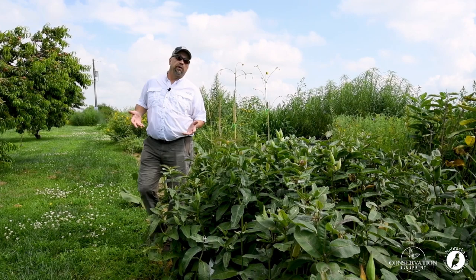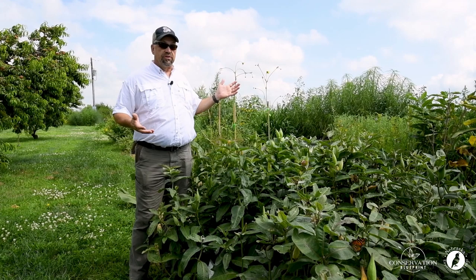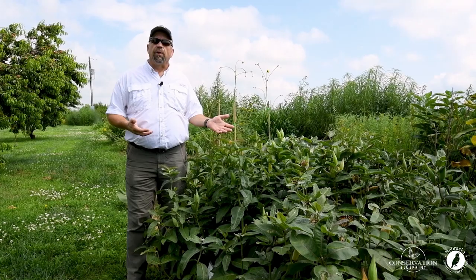If you're like me, you probably really enjoy growing milkweed, whether it's in a monarch butterfly garden or in a larger project, because they look great, smell great, they're a great pollinator plant, and of course they're really important for monarch butterfly reproduction.